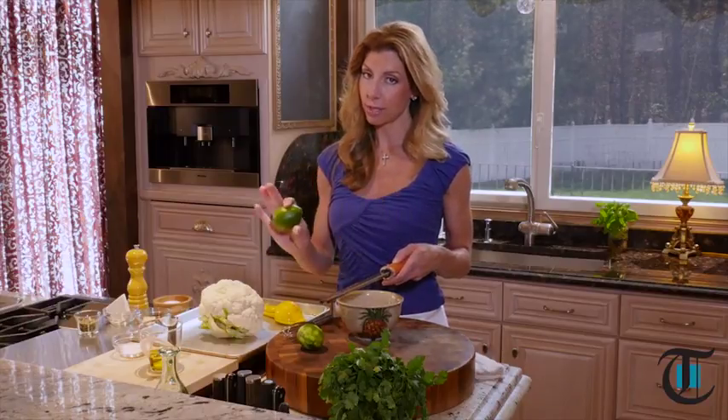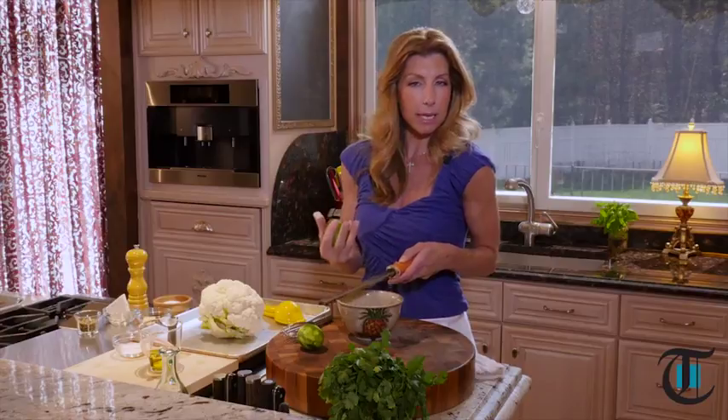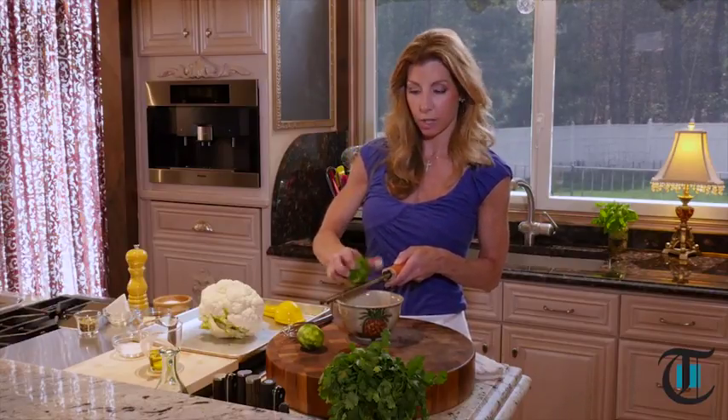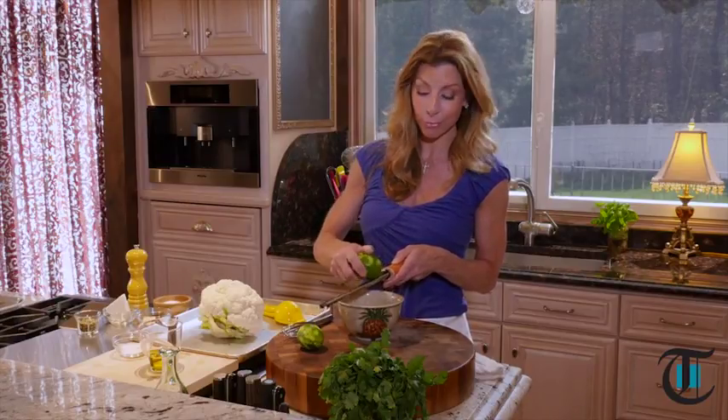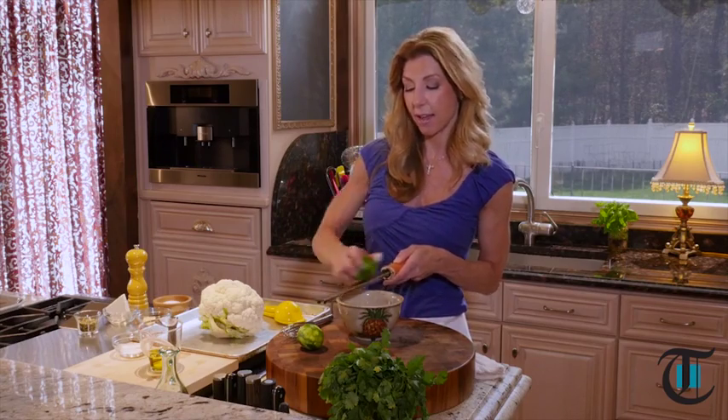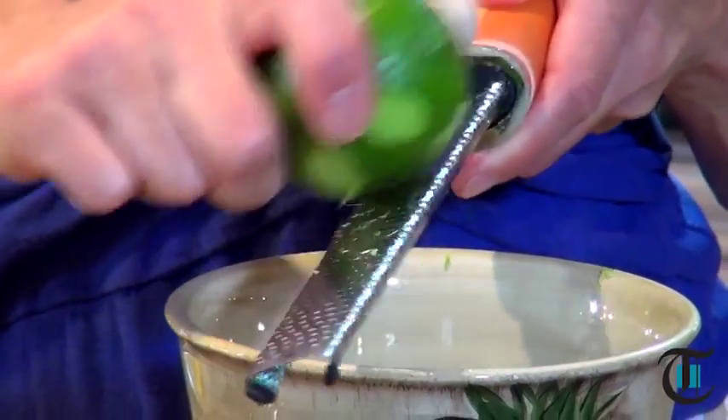Hey guys, I'm Shereen with Cook This. I'm making a vegetarian dish, so although I call this recipe steaks, there's no meat involved. What makes it a steak is the cut — we're gonna make it nice and thick, giving it that meaty texture. You've probably seen it on menus at high-end restaurants in Philadelphia and in popular food magazines at the grocery store checkout.